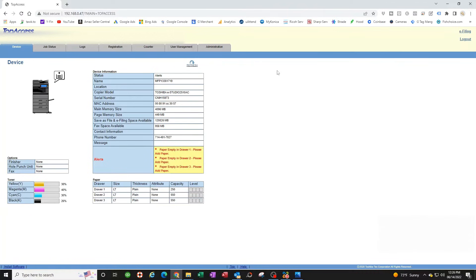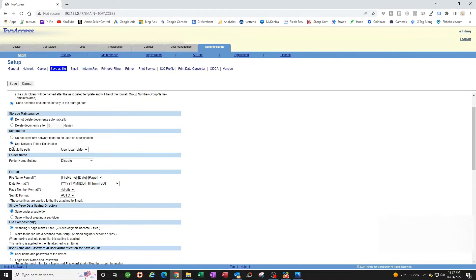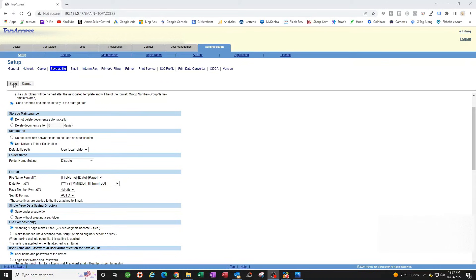If the default password doesn't work, someone changed it and you may need a tech to reset it. Assuming you're logged in, click on Administration, then Save As File. Scroll down and enable 'Use Network Folder Destination.' Make sure Remote 1 is checked — you can uncheck Remote 2. Enable 'Allow users to select network folders to be used,' then scroll up and click Save. Hit OK to confirm.